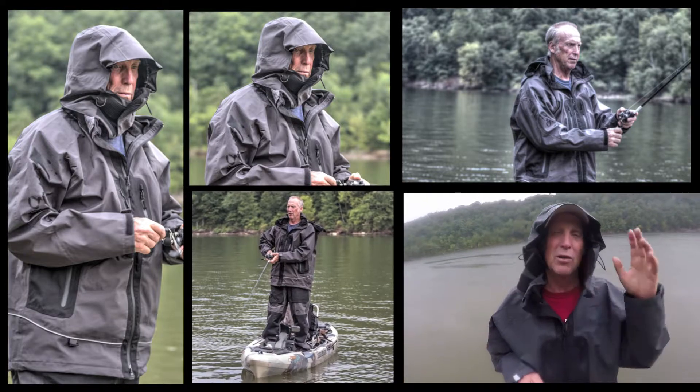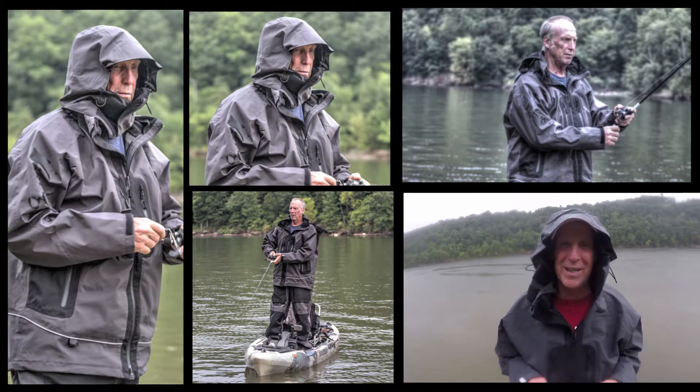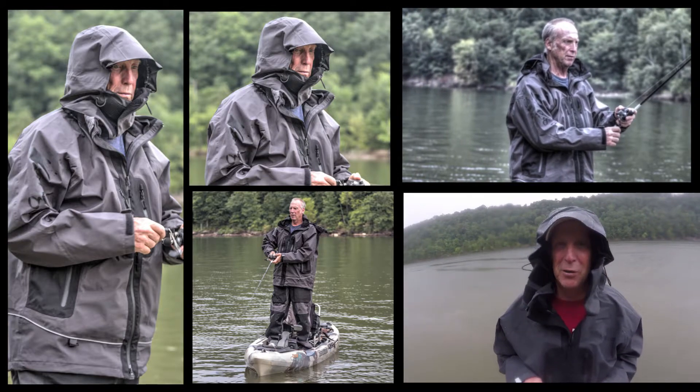It doesn't get any better than this — fishing in the summertime while it's raining. Throw a topwater, throw a buzzbait, throw a spinnerbait, you're gonna catch fish. And these things are gonna keep me warm, dry, and comfortable — we're loving it.